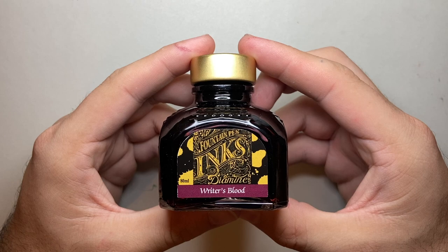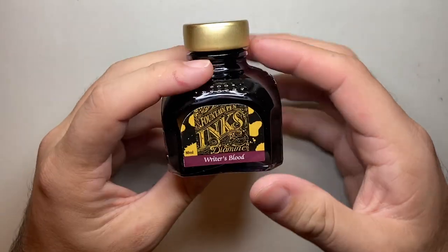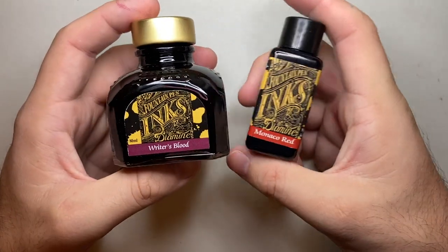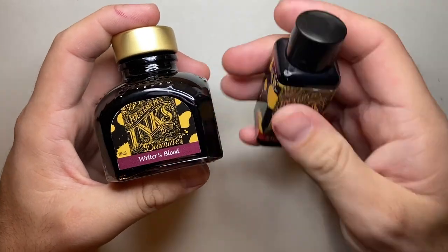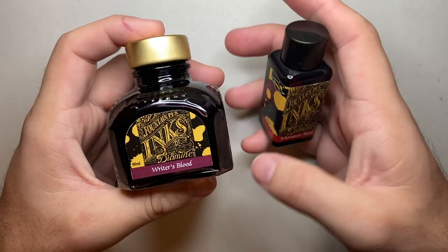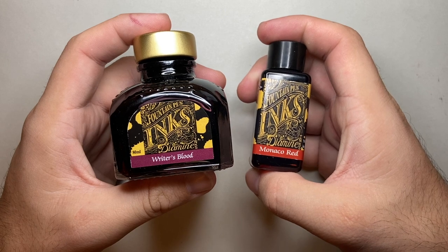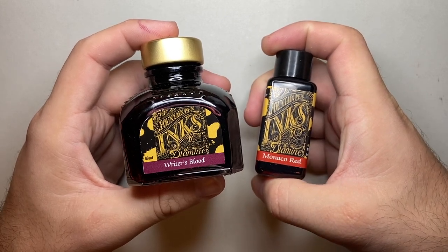I have it here in the regular Diamine 80ml bottle. It's a glass bottle, good size opening, great amount of ink, super affordable. The ink also comes in a smaller bottle style. The price you pay for the amount of ink you get with Diamine is pretty great and they're generally fairly good inks.